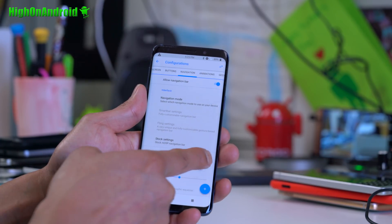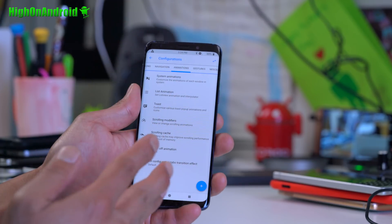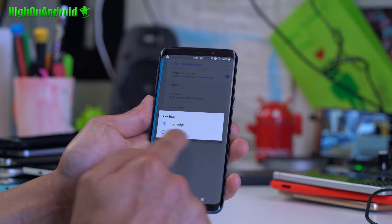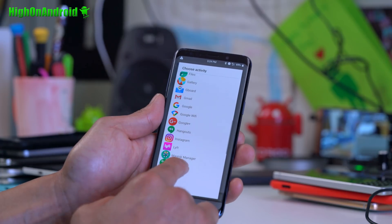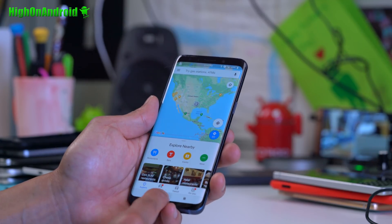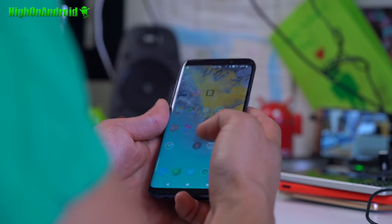You can customize navigation buttons and even change the height and width of the navigation bar. There are fun animation customizations as well. Gesture Anywhere is a nice feature — you can set a gesture on the right or left edge. For example, I set 'G' to launch an app, so when I touch the edge and type G, it goes straight to Gmail. That's handy for one-handed use.